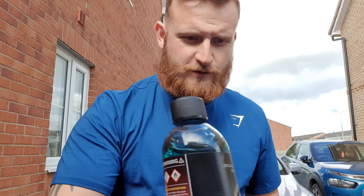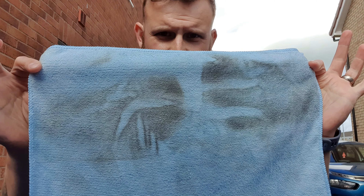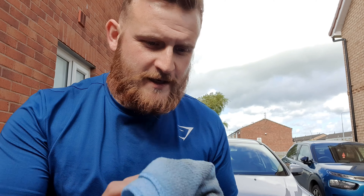I think you'll agree there that we've got a really nice finish from the Crystal on the windscreen — really clear. And just to show you the proof: look at the state of that microfiber. That was one half of the window, inside and out. Proof's in the pudding, guys. Thank you very much, AutoBrite, for a fantastic product. Cheers for watching — see you in the next one!